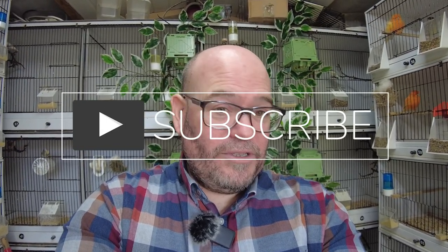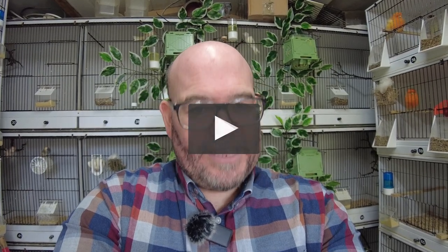I hope you've enjoyed the show. If you have, hit the subscribe and hit the notification bell. We'll do the Native Diaries every fortnight, keeping up with what's going on here in the canary room. Until next time, take care.